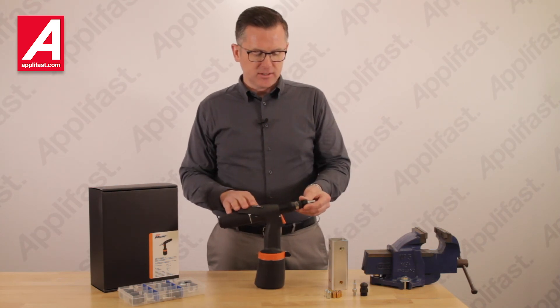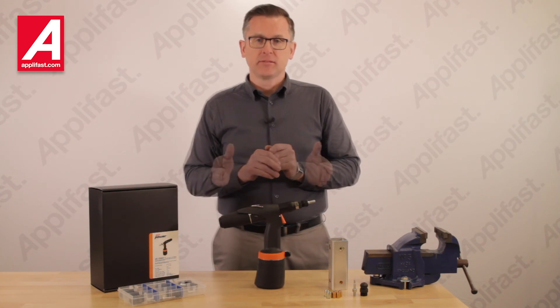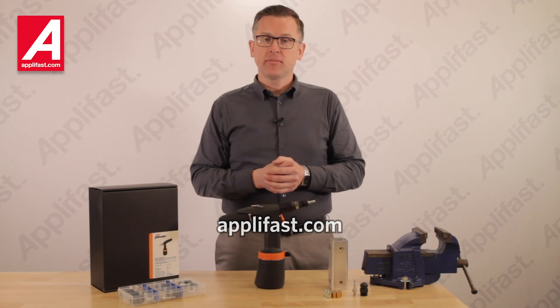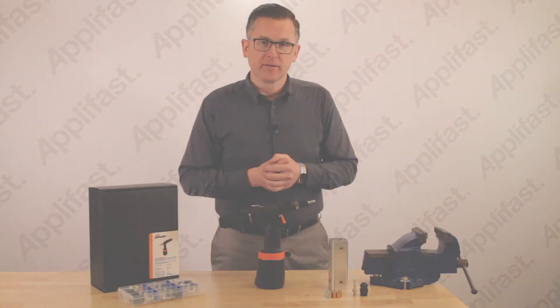We offer conversion kits and mandrels individually if you only need one size. If you have questions, you can phone us toll free at 1-800-563-1293, or come to our website at www.aplifast.com for more information and product videos. We will be presenting more of our products by video so you can learn about them before you acquire them.